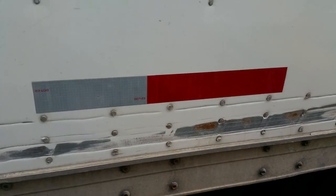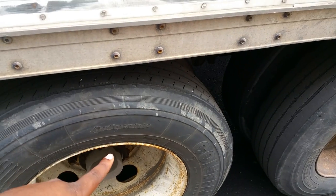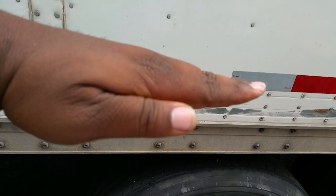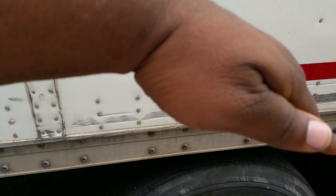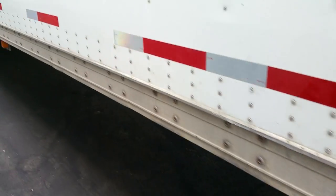If you're over thirty-four thousand on the tandems, you should be able to adjust your weight using this bar. If you pull it and move the wheels back, that'll put more weight on your drives. If you move them forward, it'll put more weight on your tandems. It's kind of like a teeter-totter.